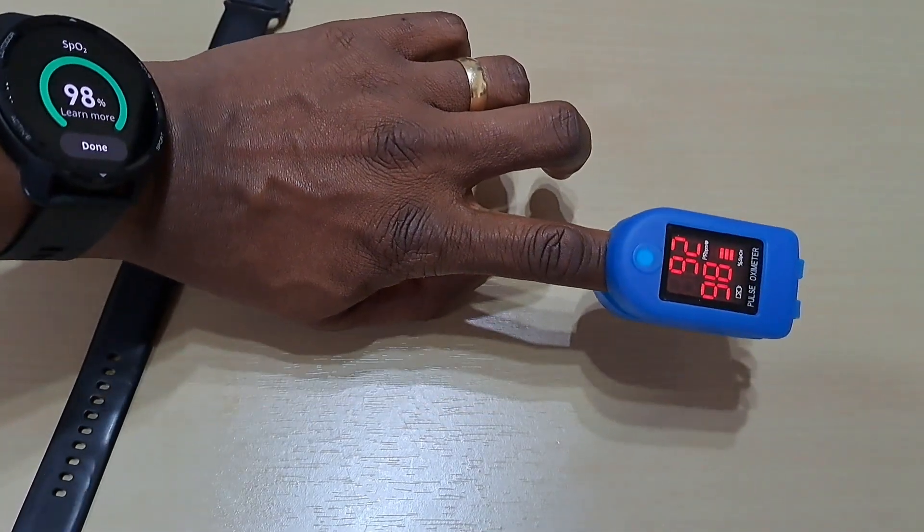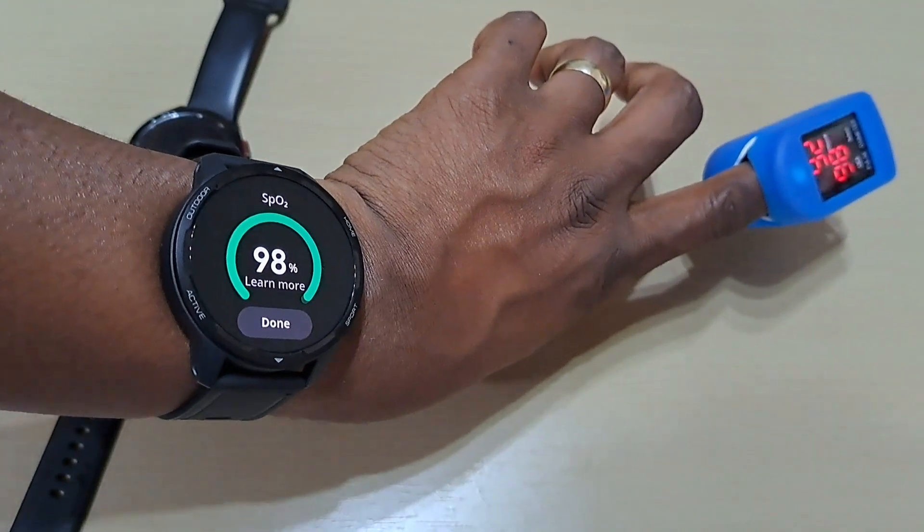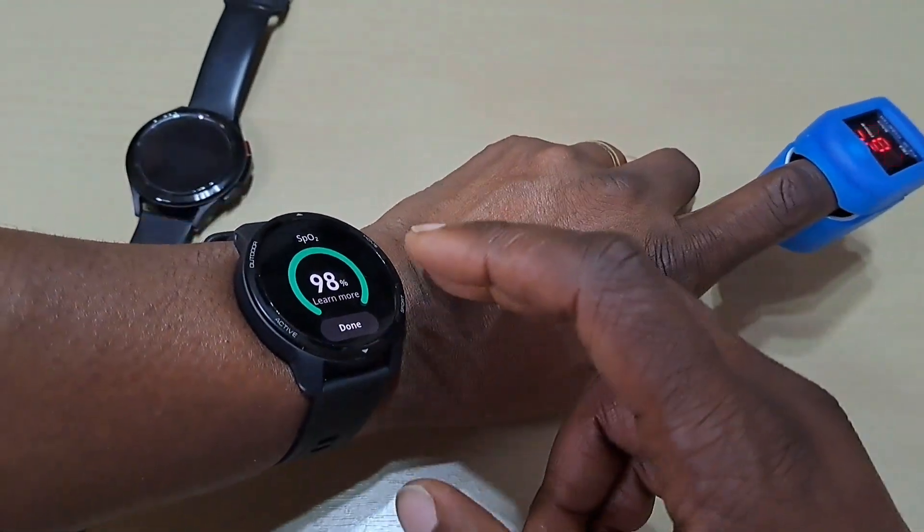Still says 98. What I notice on this though is it doesn't tell you the heart rate, so you have to check that separately.